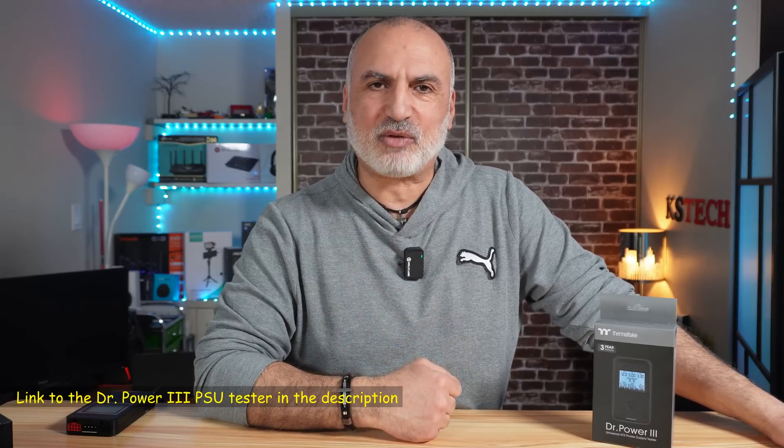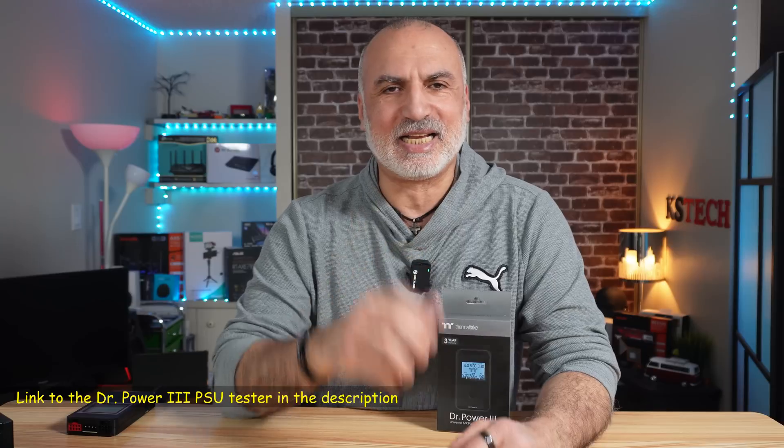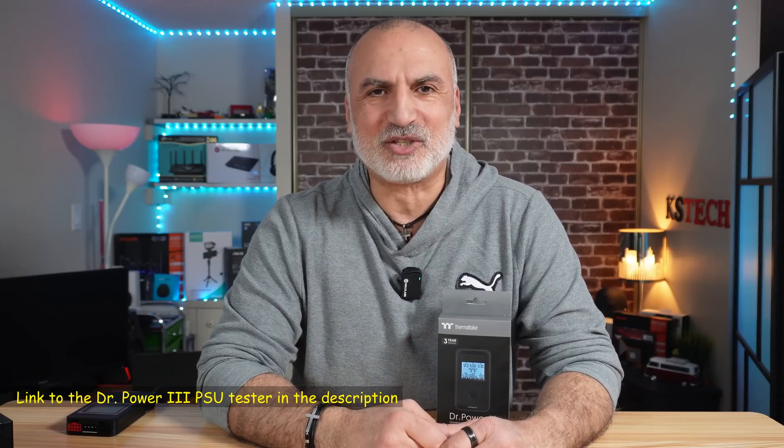As you saw, the Dr. Power 3 PSU tester from Thermaltake is an essential tool, especially if you're going to buy a used PSU, and it will help you troubleshoot any power issues with your PC. If you want to check it out, I'm going to leave an Amazon affiliate link in the description. If you make a purchase using my link, I'll gain a small percentage, but this is at no cost to you, and it will support my channel.